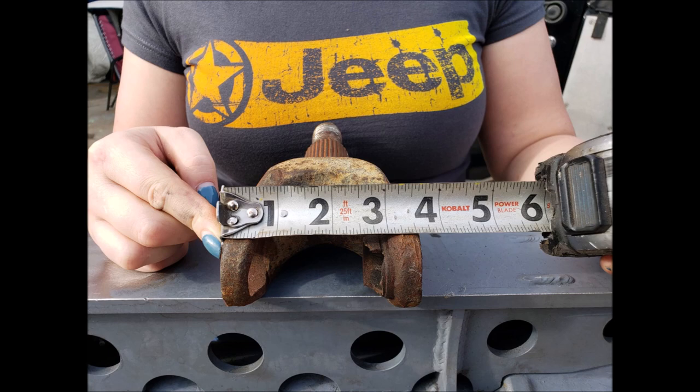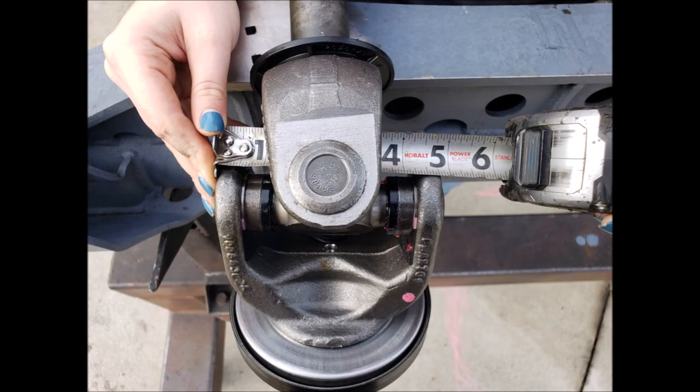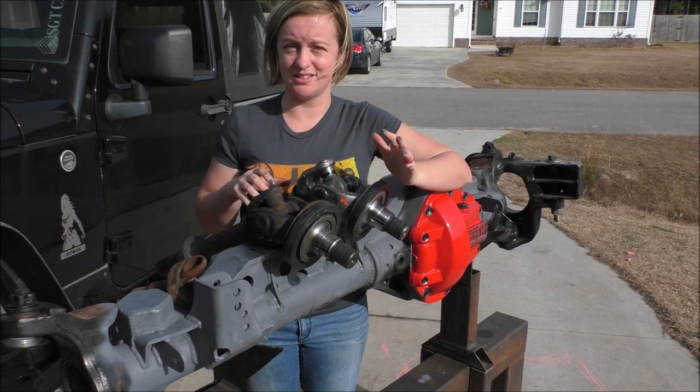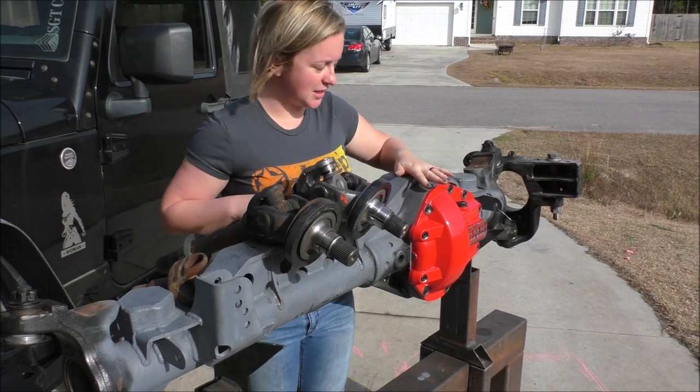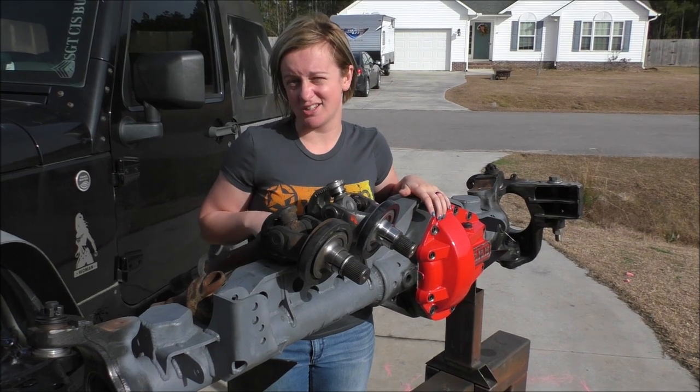Here's a comparison of all three axle shafts side by side: the Rubicon Dana 44, the stock axle shaft out of the junkyard axle, and the upgraded axle shaft. What we have next is getting these axle shafts in, getting the three-link brackets put on, and then working towards getting this axle under my Jeep.